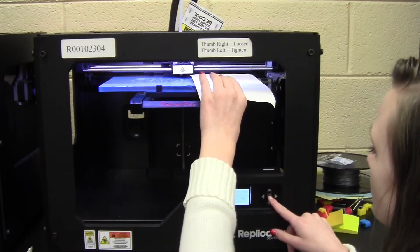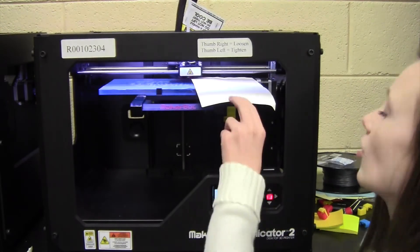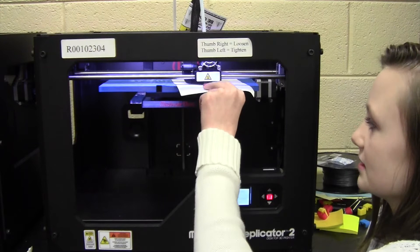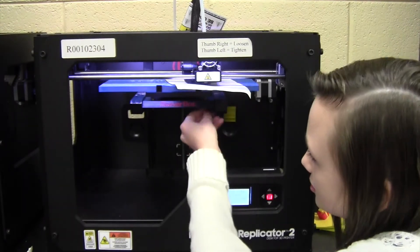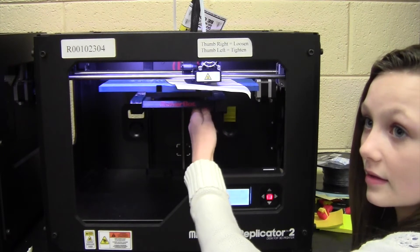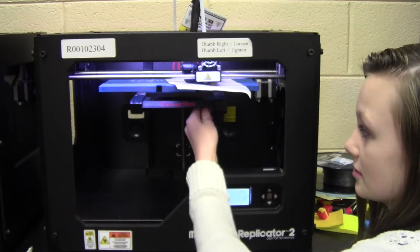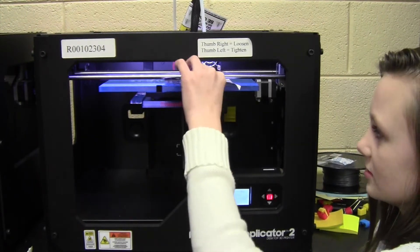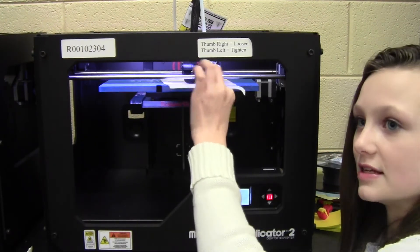Now we're going to hit the middle button again on our printer. We're going to tighten this one — it's kind of loose too — so we're going to tighten it by going left. And now that is perfect. There's just enough resistance.